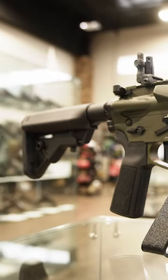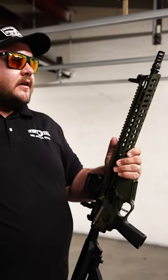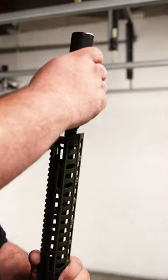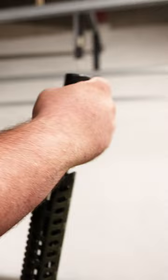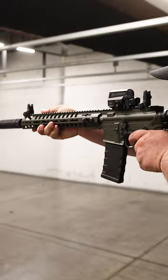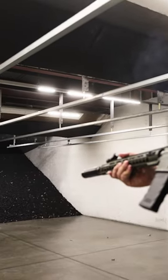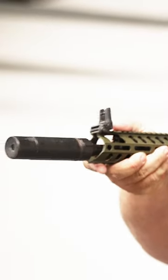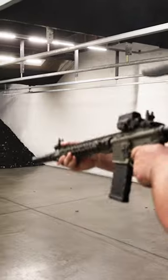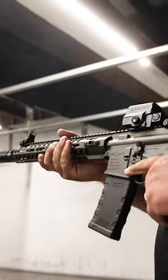This is an exclusive new model just for our Black Label dealers, and it comes ready for your Dead Air can. This thing doesn't move.